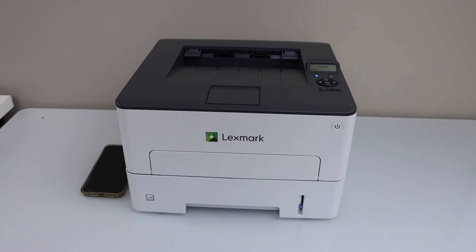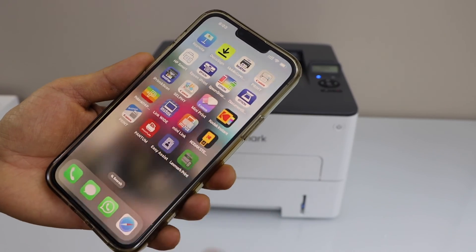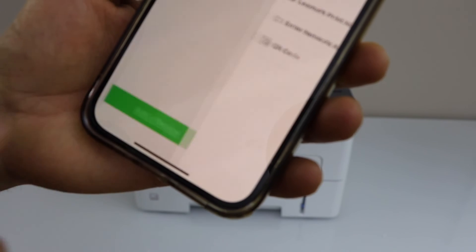The next step is to add this printer in a smartphone. In the smartphone you have to download the Lexmark print app. Click on the app, then click on the printer icon, and click on 'Add device.'